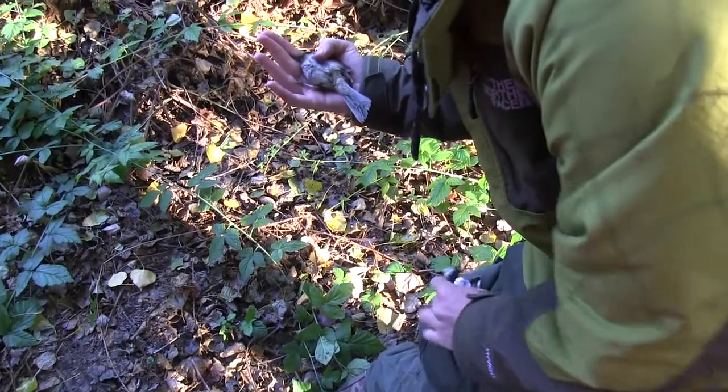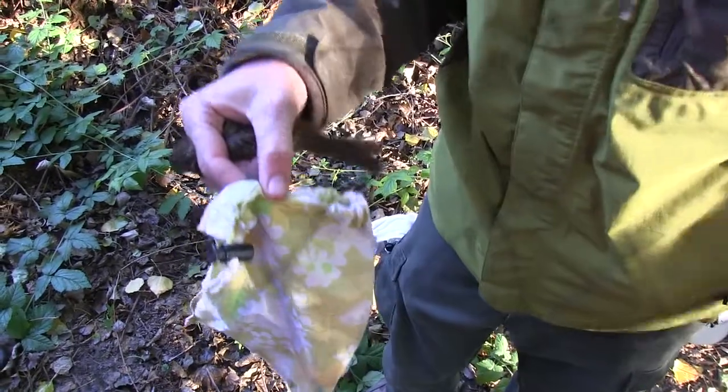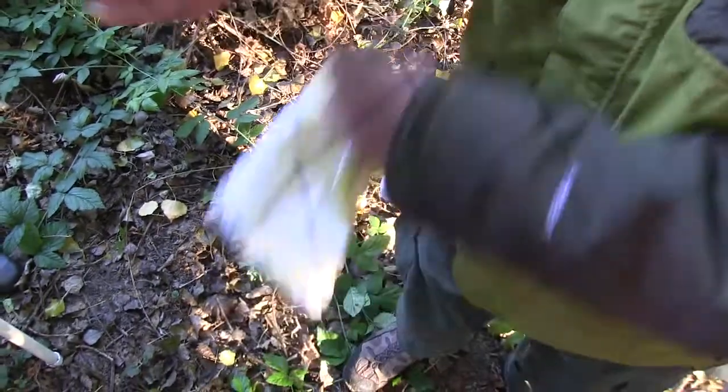Once we've extracted the bird out of the net we'll stick it into a bird bag, which we'll use to transport it back to the banding station.